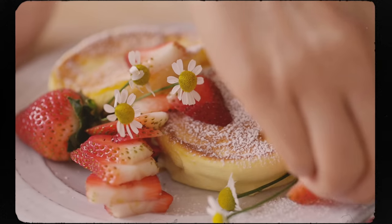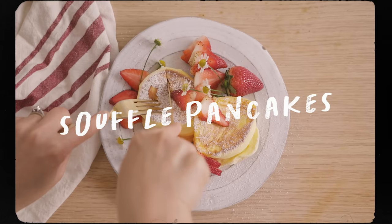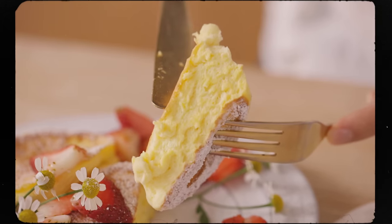If you woke up this morning feeling like you need a good challenge, then this soufflé pancake is the one to try. This one's really cool because I'm only using one egg and it makes two small pancakes.